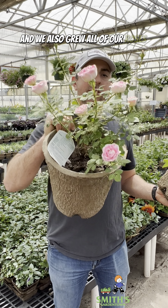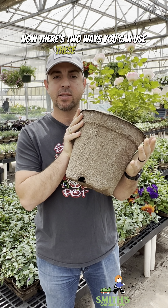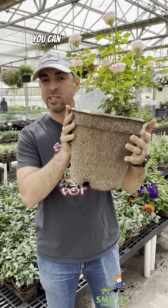You might see our herbs in these and we also grew all of our roses in these pots as well. Isn't this a cute rose? By the way, this one is called Whimsy.